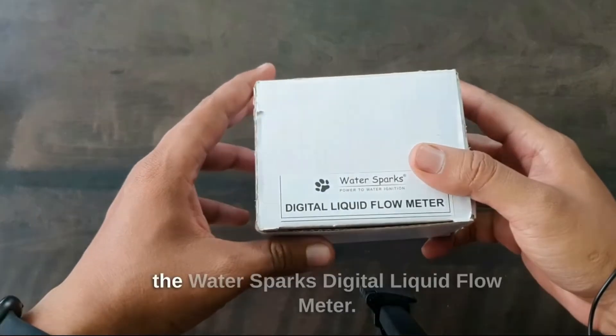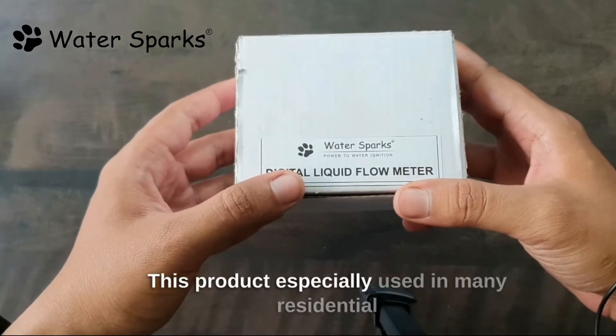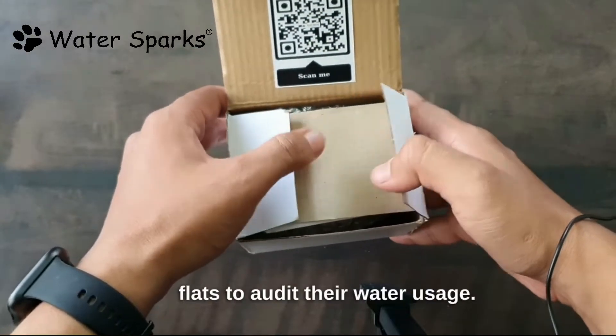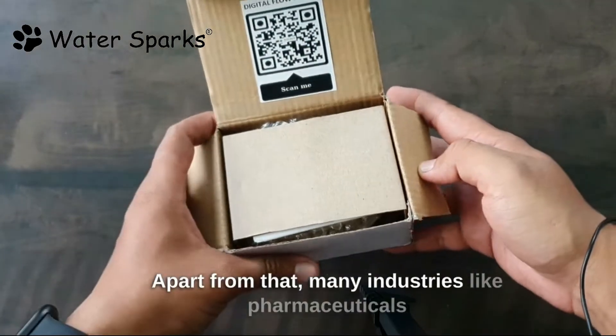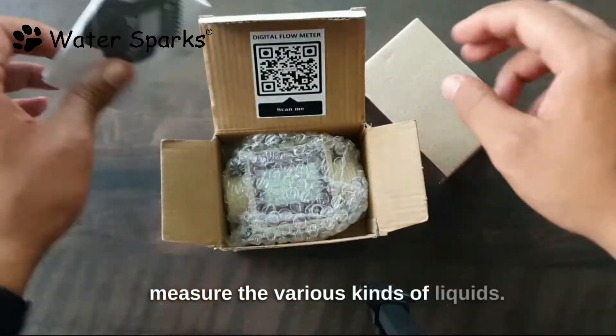Today we are going to unbox the WaterSpark's Digital Liquid Flow Meter. This product is specially used in many residential flats to audit their water usage. Apart from that, many industries like pharmaceuticals use this WaterSpark's Digital Flow Meter to measure the various kinds of liquids.